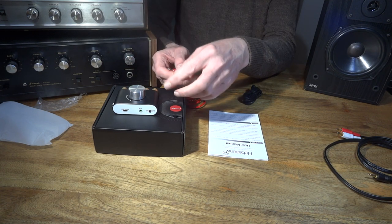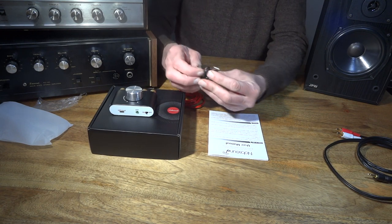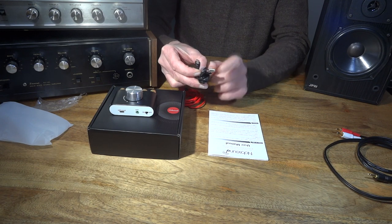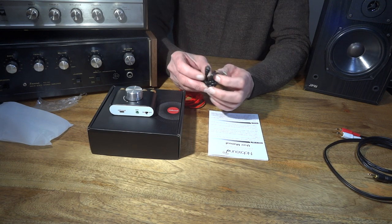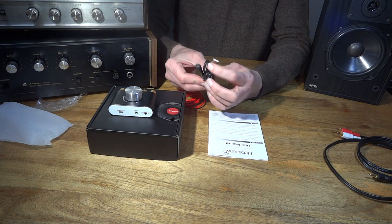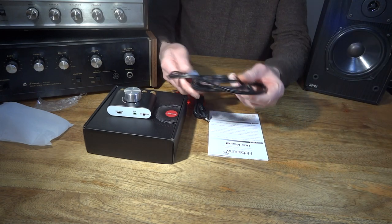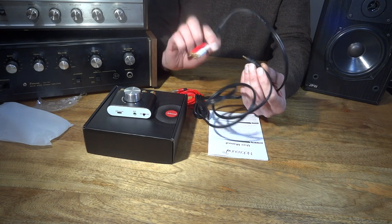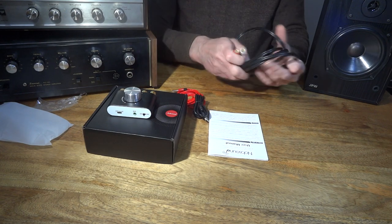You could plug the 3.5mm adapter into your mobile phone or MP3 player if you didn't want to use the Bluetooth function. You also get an adapter that plugs into the power supply — similar to a phone charger but rated higher. You get a 3.5mm jack to phono/RCA cable, which would connect to something with an RCA output. And you get the usual manual, which is in English on one side and another language on the other.